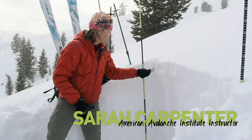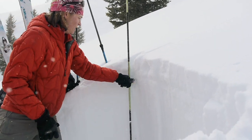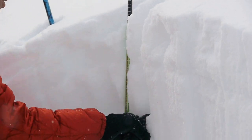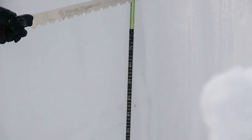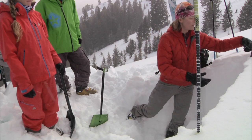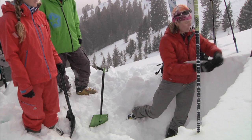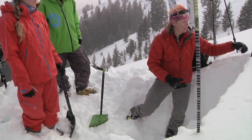I have a snow saw and right now I'm just cutting out a little area where that snow column can move a little bit, and then I measure 30 centimeters. It's marked on my saw and also on my probe if I don't have a saw that's marked on it.